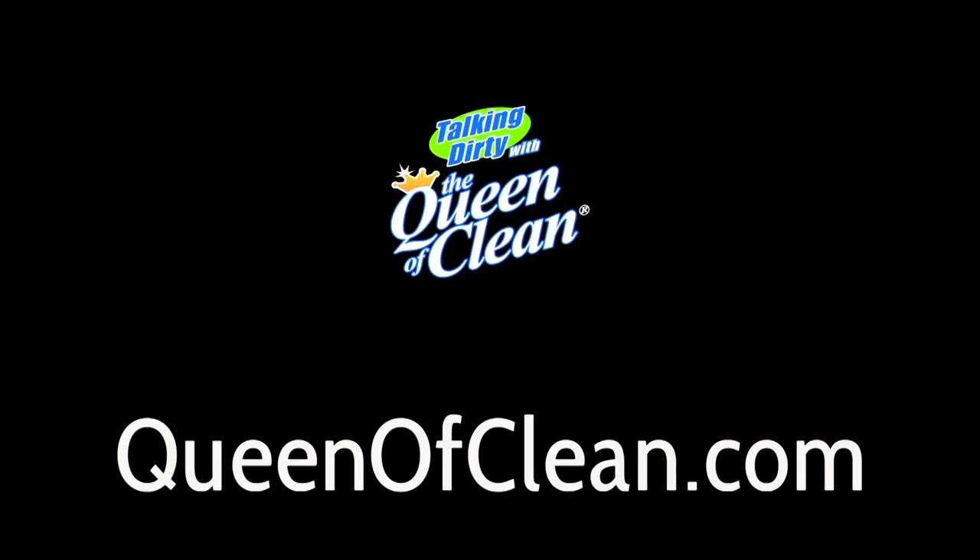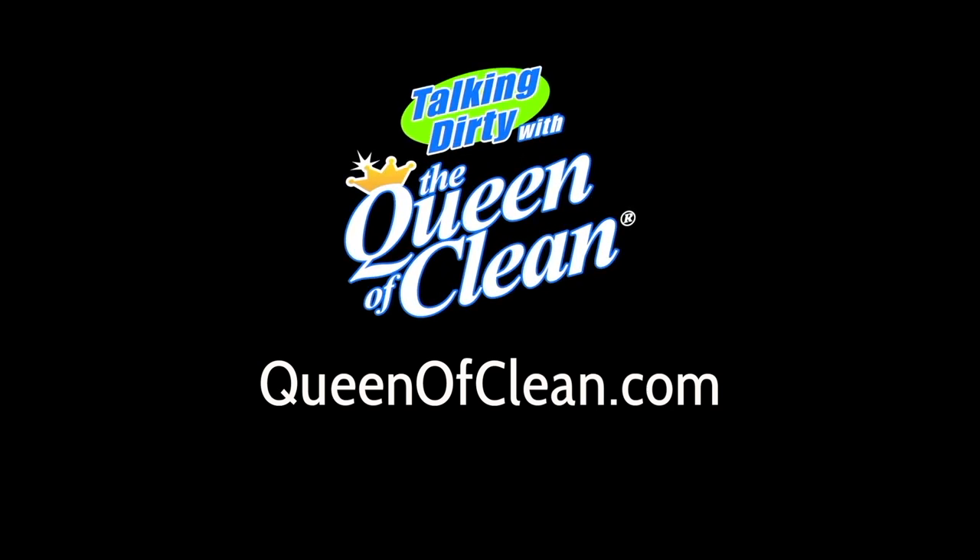For more information, go to QueenofClean.com. Thanks for talking dirty with the Queen of Clean.